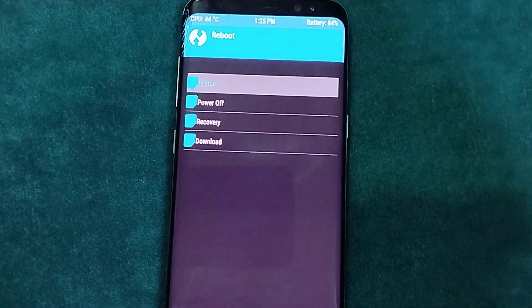After the process ends, reboot to System and wait for it to complete — it will take some time.